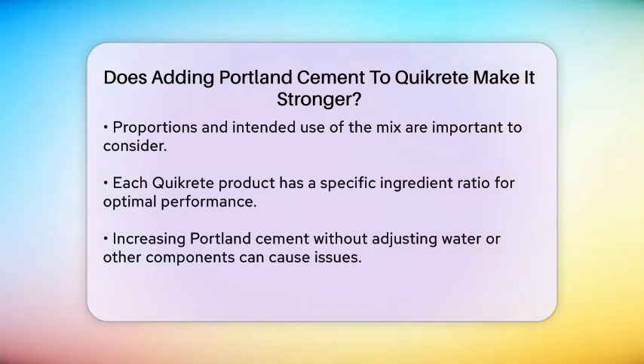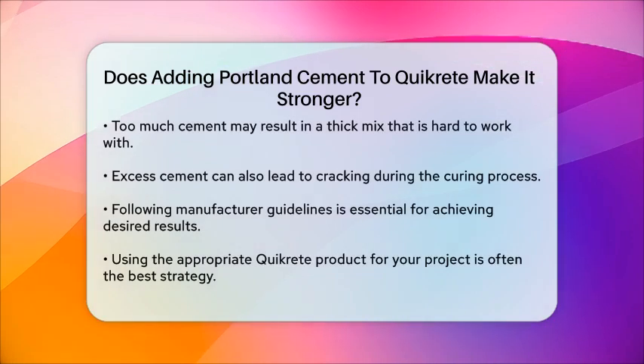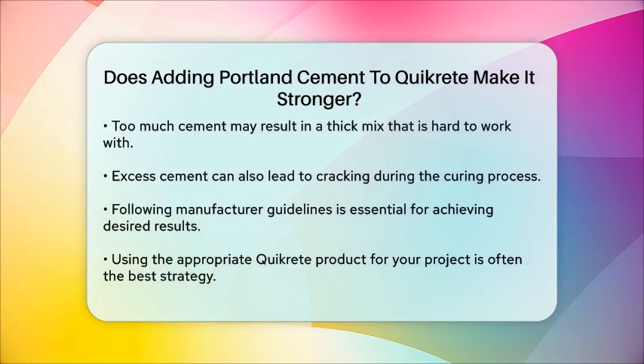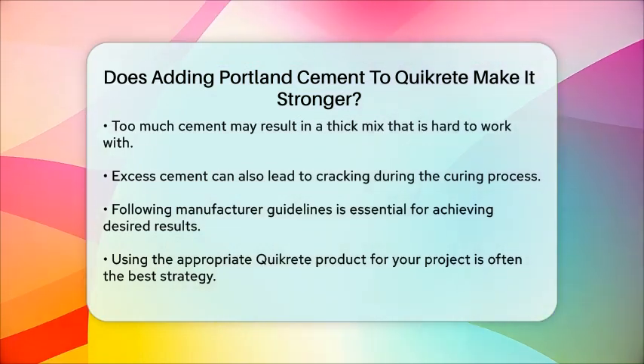Moreover, simply increasing the amount of Portland cement without adjusting the water content or other components can lead to issues. Too much cement can create a mix that is too thick or difficult to work with, and it may also lead to cracking as the concrete cures.